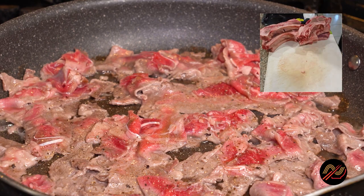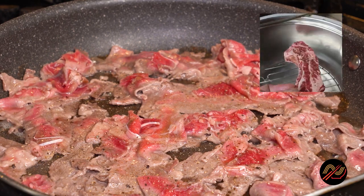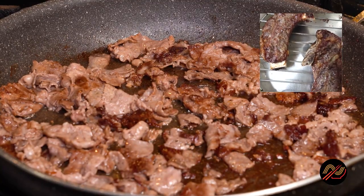Be sure to check out my video on roasting the ribeye bones, cave nam style. The beef won't take long to brown, and we don't want to overcook them.